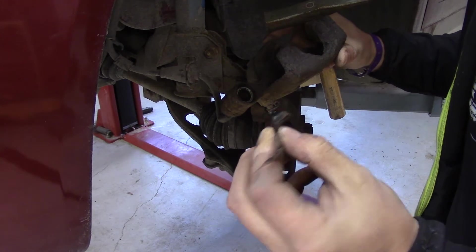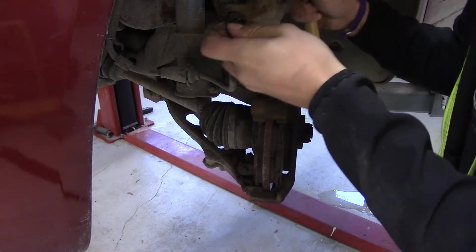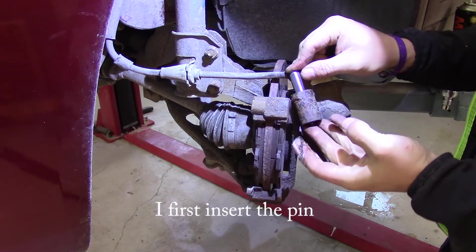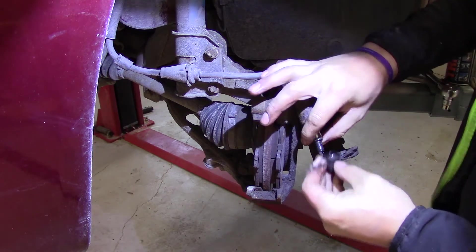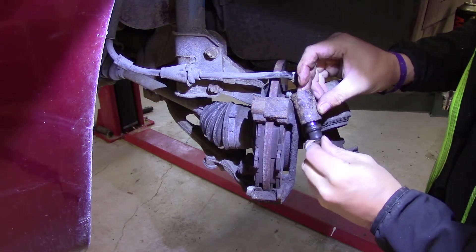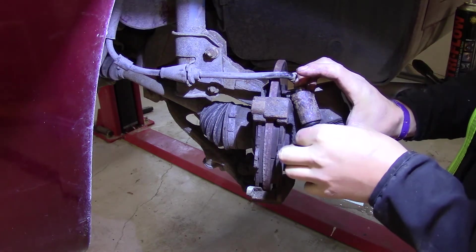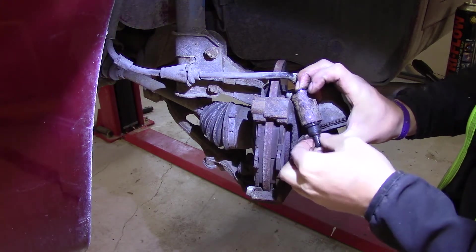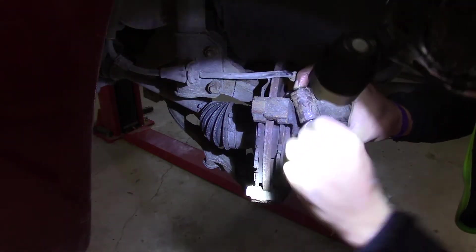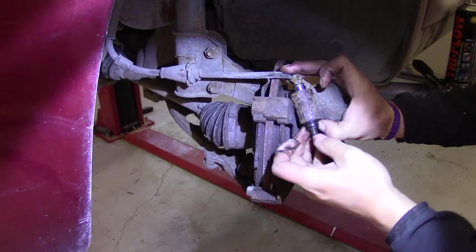I'm guessing we need to clean that seal up a little bit and push it in again, because that looks like brand new — no problem inside there. First I press this in again, adding this seal if I can get it on. Something like that. Then it's just a matter of getting this inside again. Make sure you have enough lubricant inside.